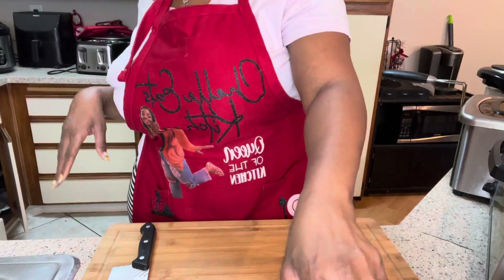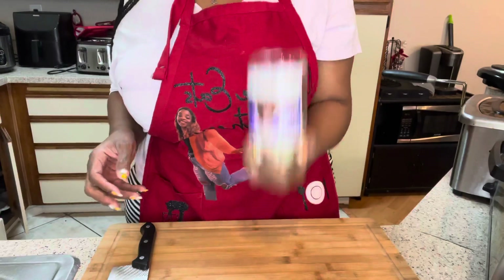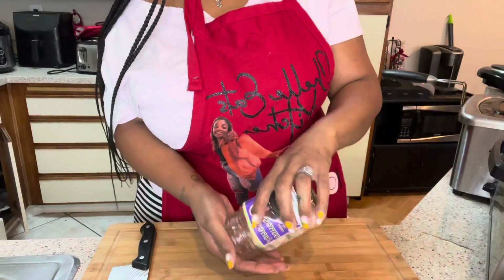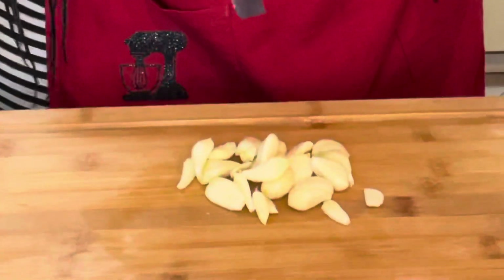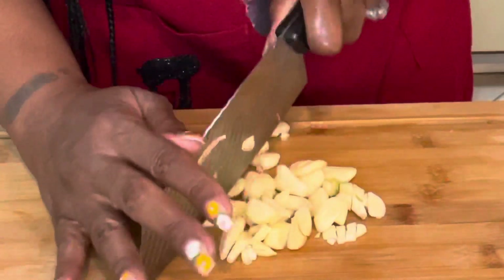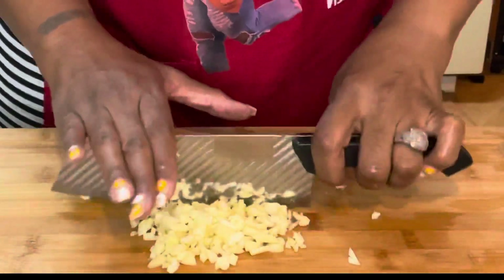I'm about to chop up my garlic. I'm waiting for my oil to heat up. I saw a trick where if you put a garlic clove in a jar, put the lid on, and shake it, the paper is supposed to come off. Some of them did come off — so I guess it works. I have my garlic here and we're just going to chop it up really fine. You can use minced garlic if you want to, but I prefer fresh garlic.